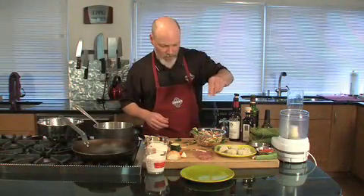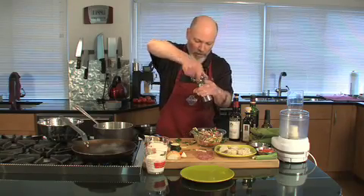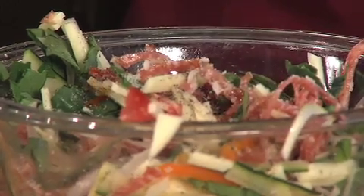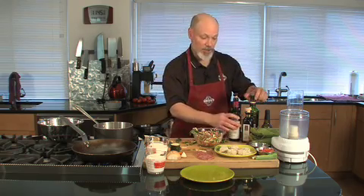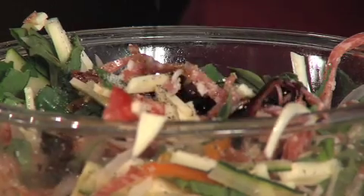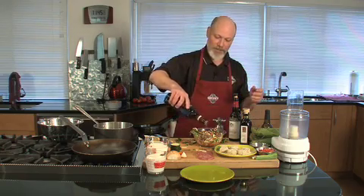These all mixed together. Give a little bit of sea salt — I like to put these on first because then the oil and vinegar will help mix them through. Into this I'm adding just a little bit of vinegar. I'm using sherry vinegar because I like sherry vinegar, and I'm gonna put just a little bit of balsamico di Modena. Maybe a lot. Drizzle of olive oil.